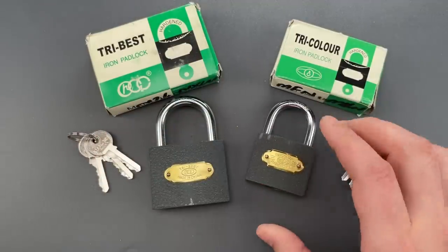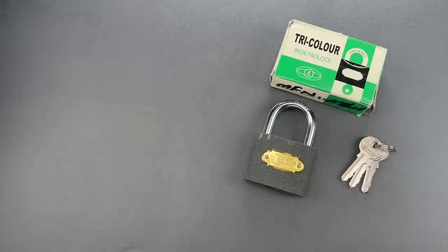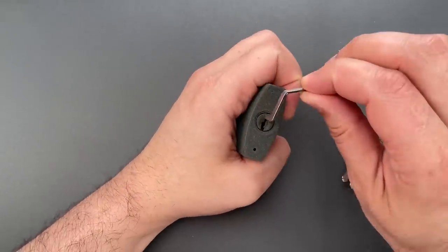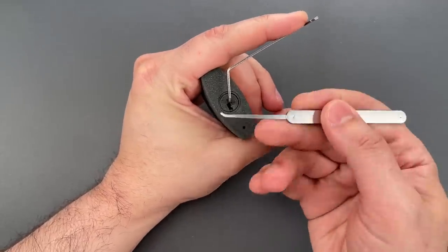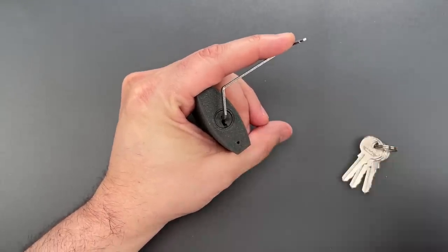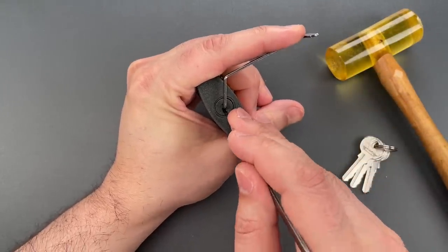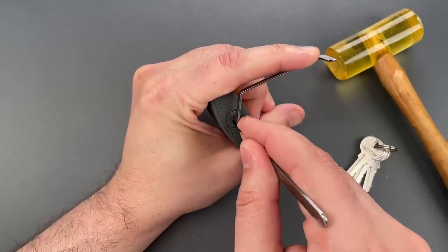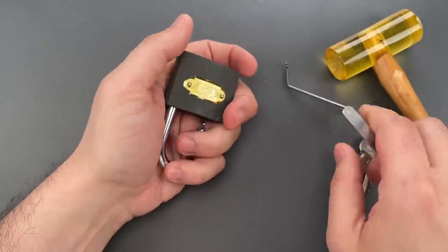We're going to open one of these up with six different non-destructive methods, just to have some fun with them. Starting with single pin picking — I'm using top of the keyway tension with this ergo turner and the standard hook from the Genesis set. All the tools I'll be using, with the exception of this hammer, are available over on CovertInstruments.com. Click out of one, two, three, four, five — and that popped open.